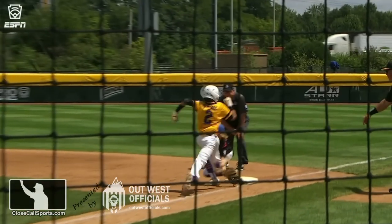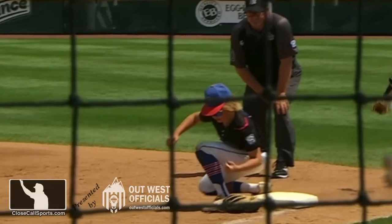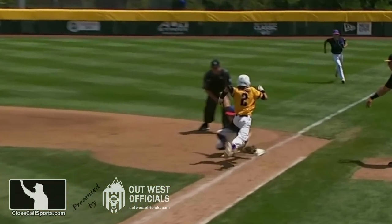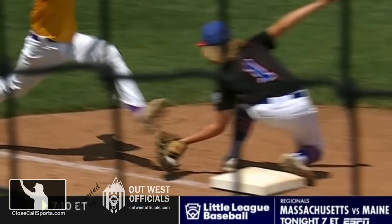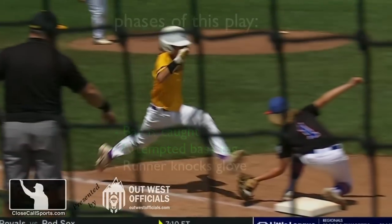Looking at this replay, it's super helpful to pause after each phase is complete. First, the catch: the fielder catches the ball with a foot touching the base. So the phase of the catch and the phase of tagging the base are one and the same — they're two different phases, but they are simultaneous and concurrent.